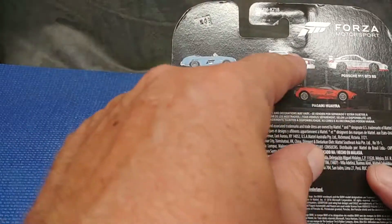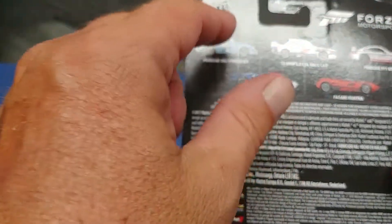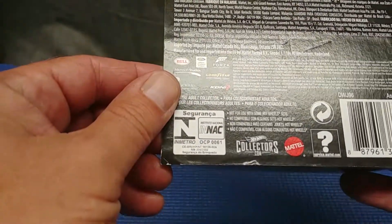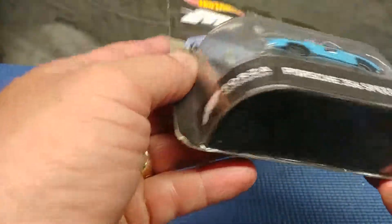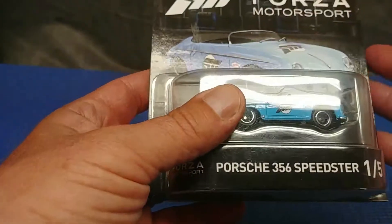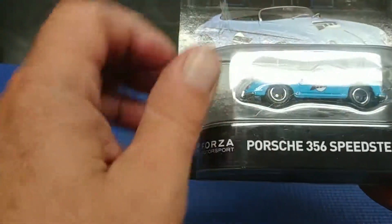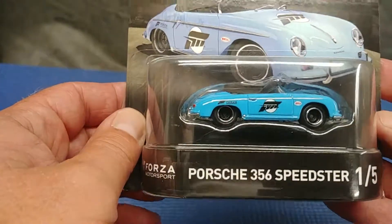So here's your lineup. I was looking for this one and did not find it — I'll keep my eye open — but I really like that one so I snatched it. Let's get this out of the box. Cool packaging, but it's going in the garbage because I'm after that car. Let's do it.